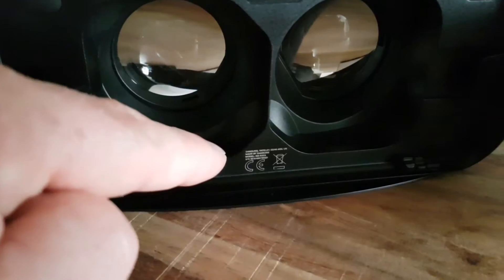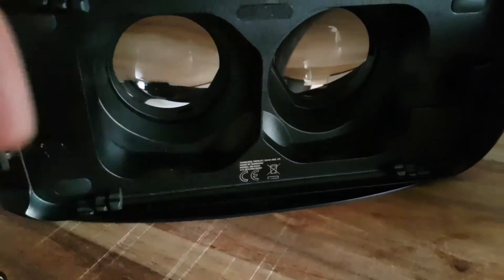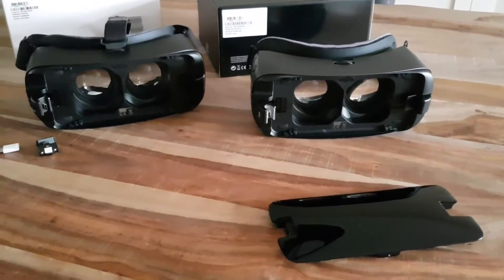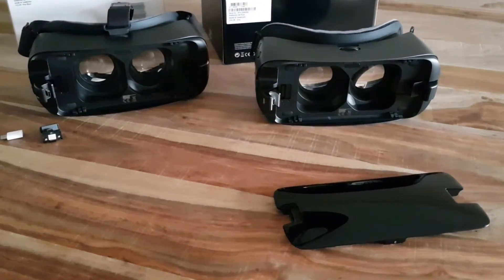I'll take a picture later so you can see more clearly. So that's all, folks — the main difference for now is the connector on the left side.